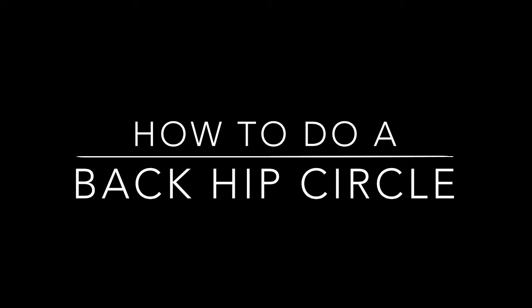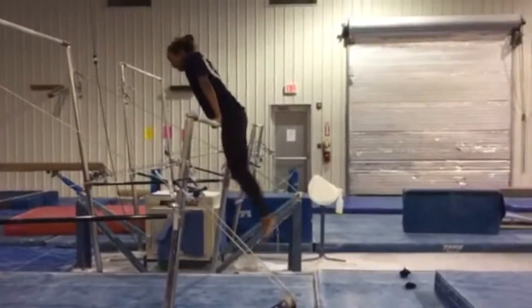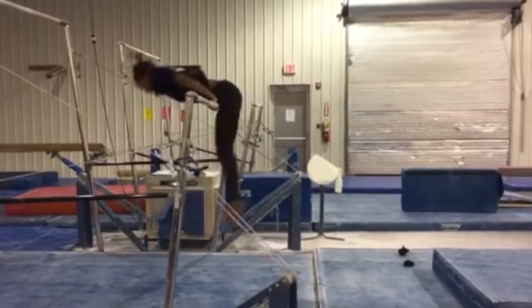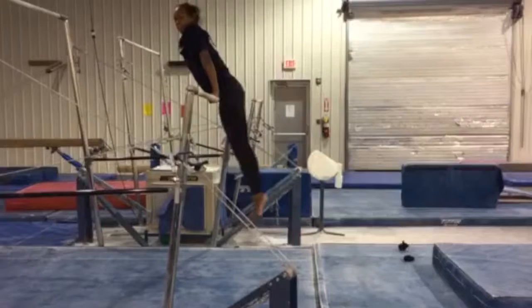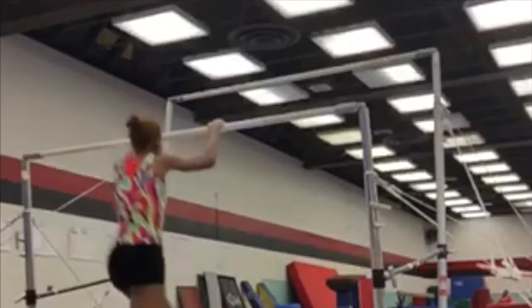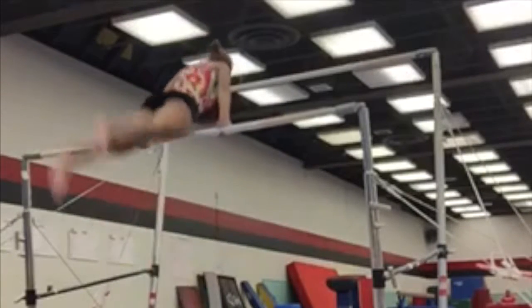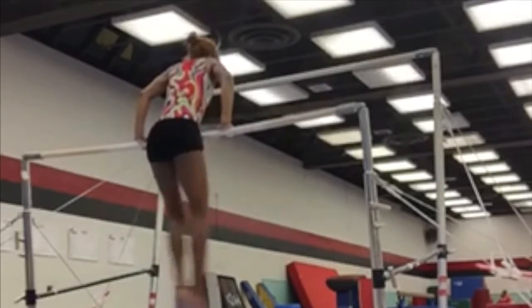Hi, my name is Robin Womack and the purpose of these instructions today is to illustrate how to execute a back hip circle. The back hip circle is usually performed on the uneven bars or high bar. A safety mat should be positioned under the bar to provide a soft landing to lessen or prevent injuries. The back hip circle is a basic skill that takes roughly five seconds to execute and is usually one of the first learned by beginning gymnasts.